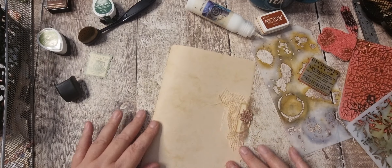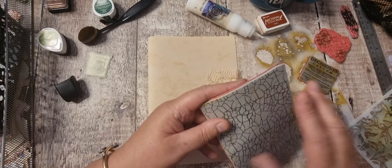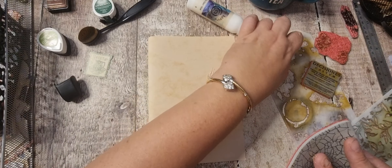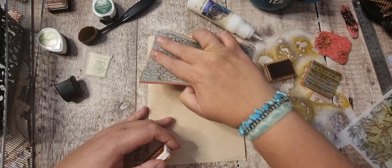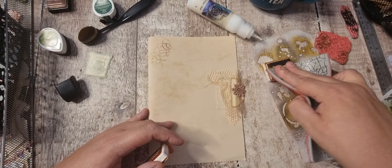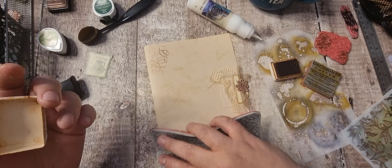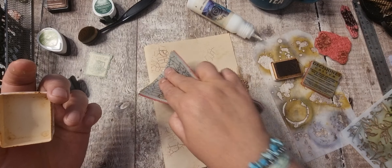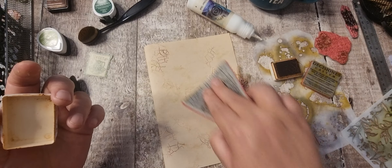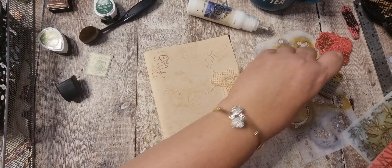Got this one with a lovely background again. Shall we go in with some crackle? That's doing well with the sepia. It's got a bit of the bronze still on it, which is nice.